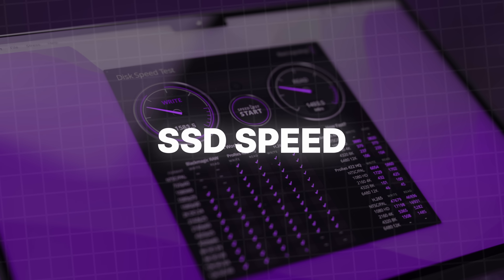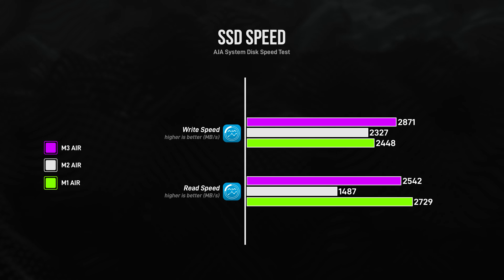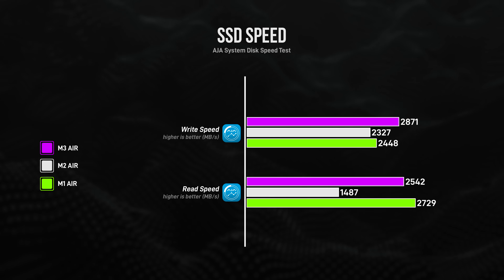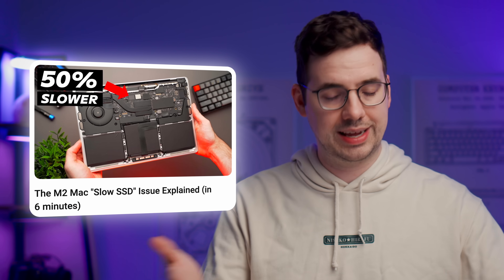SSD speed is comparable between all three, with the exception of the M2, which has significantly slower read speeds — meaning the speed at which files and data on the SSD can be accessed by you or the operating system. You probably won't notice this in everyday usage, but I made a separate video on why the SSD is slower on the M2, linked in the description.